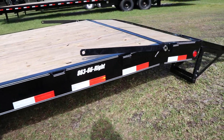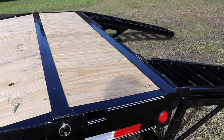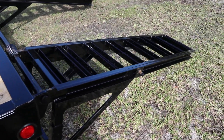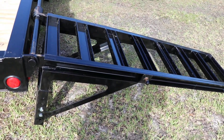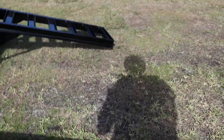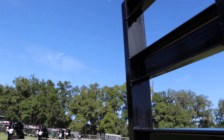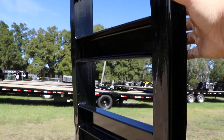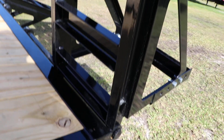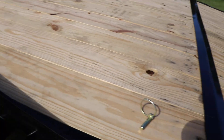Towards the back here we have a small dovetail and stand up ramps. This is what the ramps look like when they're in their down position. These ramps are spring assisted, so you can very easily put them up. Right here is the bar that locks them down.